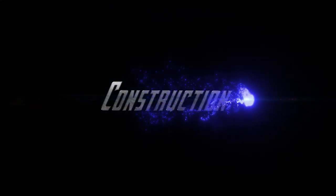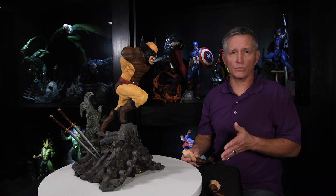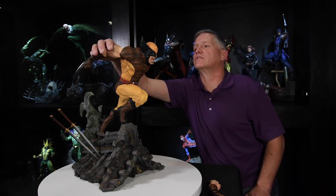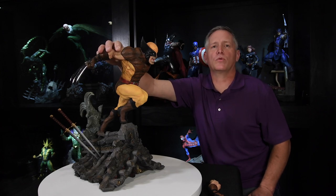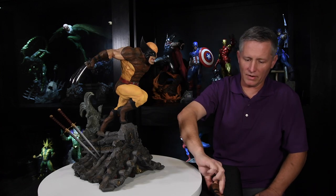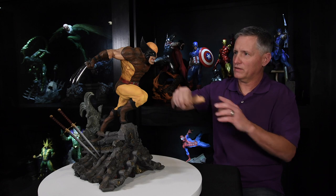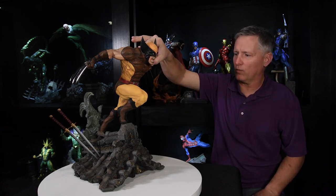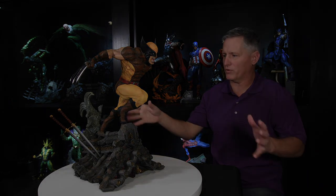Next up we have construction — how well did the factory do at producing the artist's vision? Did they execute it well? I think they did. The joints are very solid. Whenever you assemble everything it keys in very nicely, very snugly. There are a few nitpicks but overall it's very straightforward to put together.